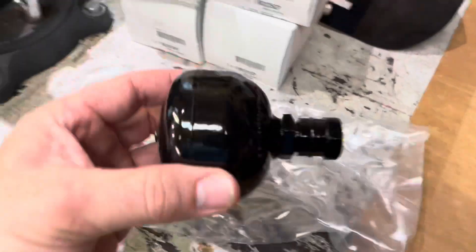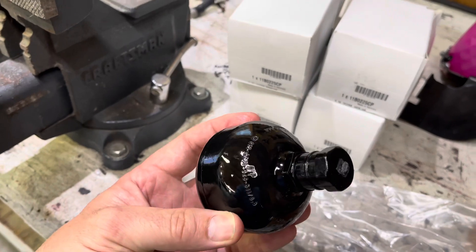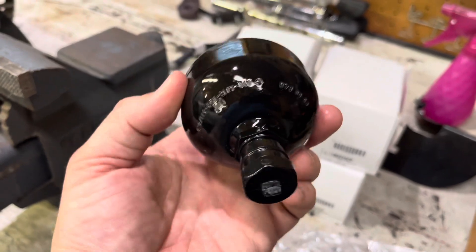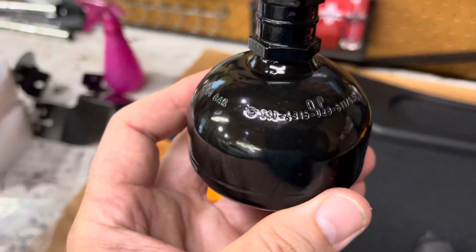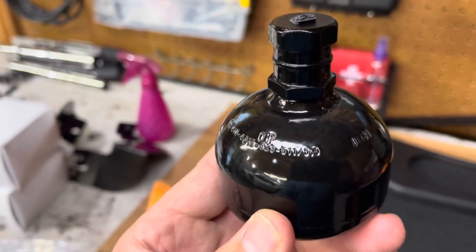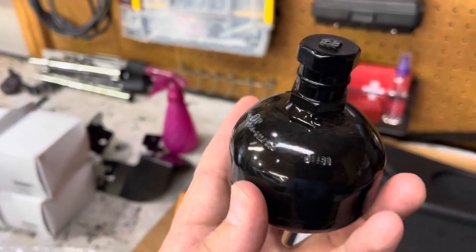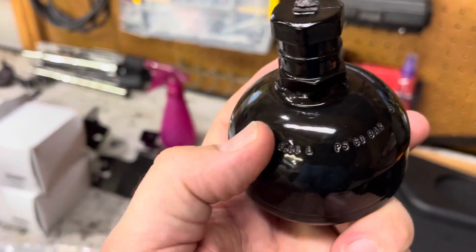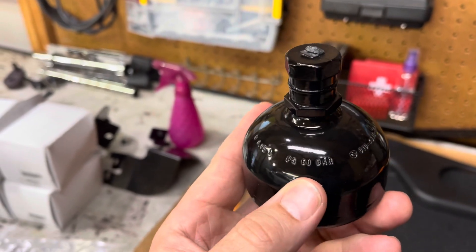Here's what a new accumulator looks like. I haven't looked closely to see if there's any kind of a date code. I'd really like to know so I can date the ones currently on the car. There's a really long string of numbers here — there could be some sort of a date code in there, but I doubt it. I do have some obvious information: the volume. This is designed to hold 0.08 liters at a pressure of 60 bar.